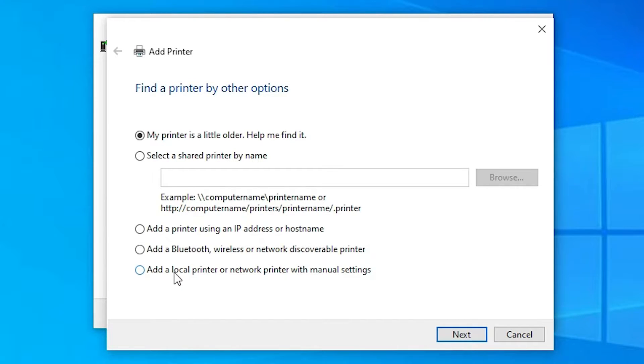Select the last option: 'Add a local printer or network printer with manual settings.' Select that and click Next.